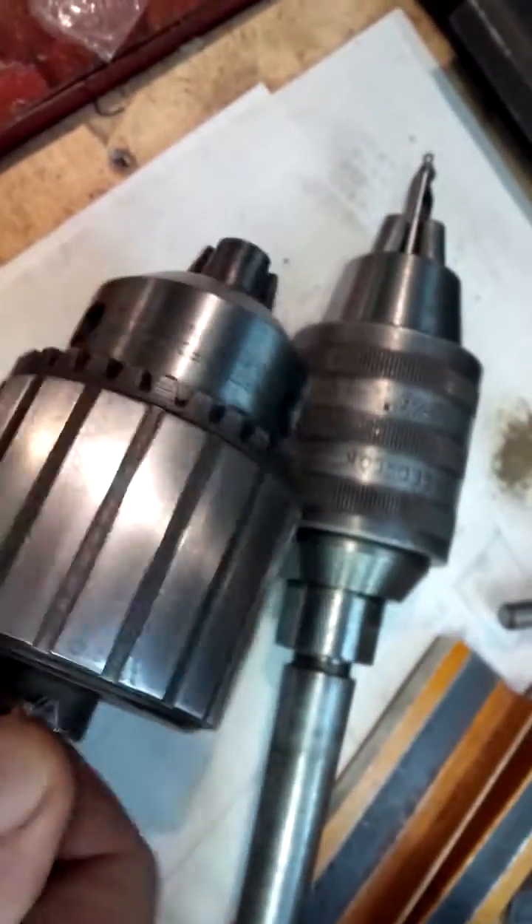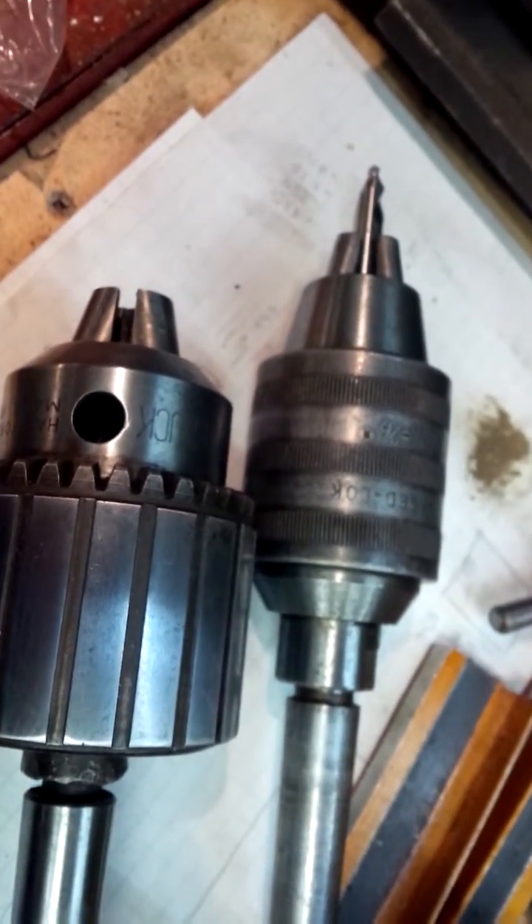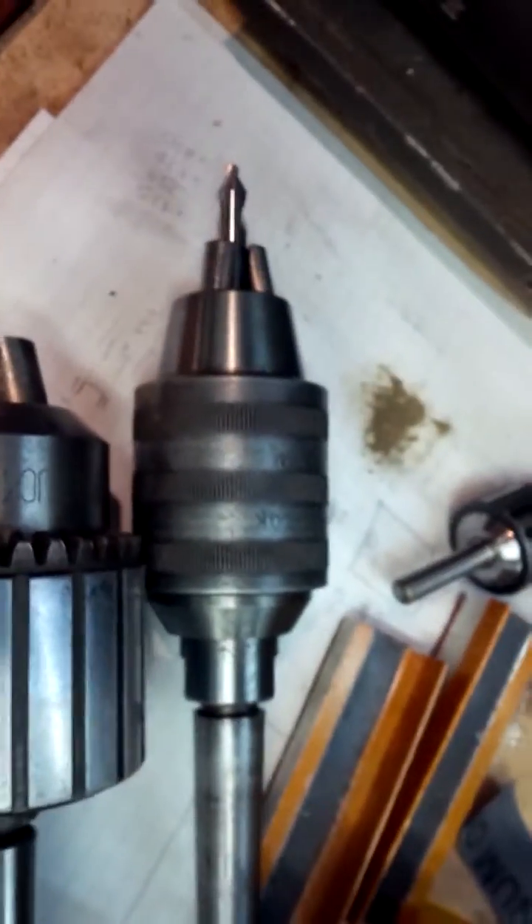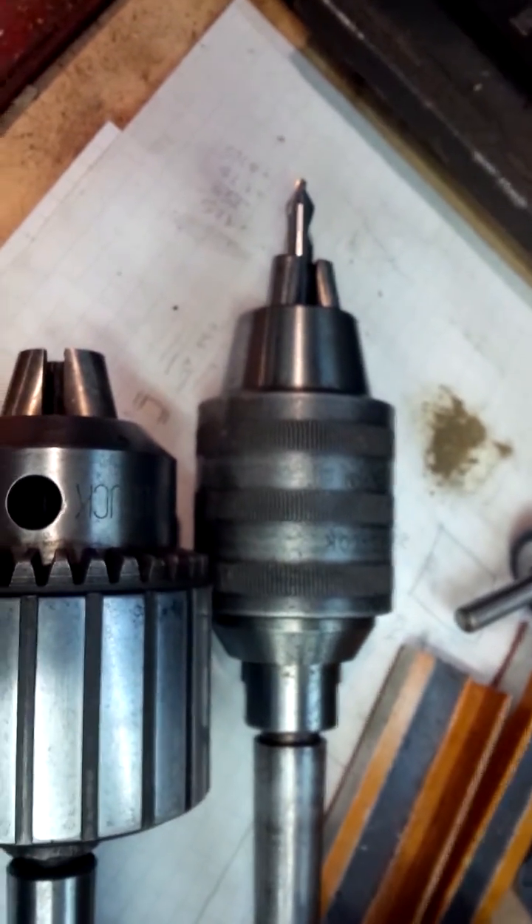Now I end up using a key chuck — that one right there — a nice Jacobs ball bearing chuck. Beautiful chuck actually, but they cost hundreds and hundreds of dollars. So you may be able to repair your chuck so that you don't have a big gap in it, otherwise get yourself a new chuck.